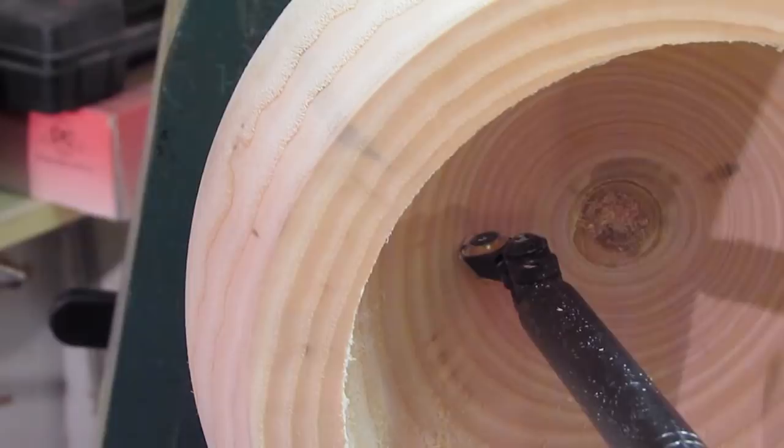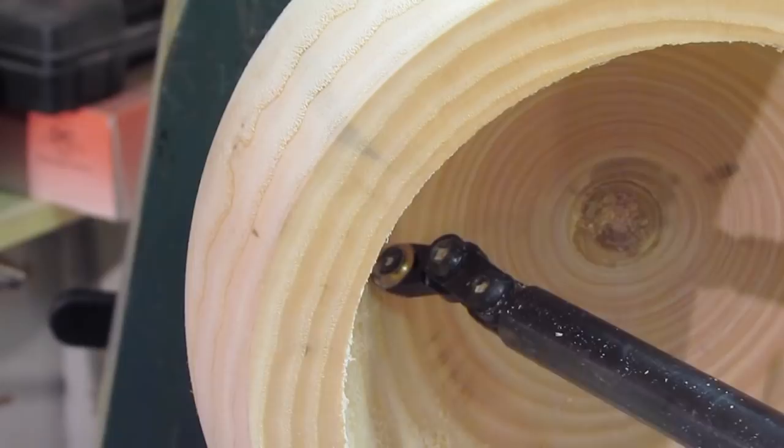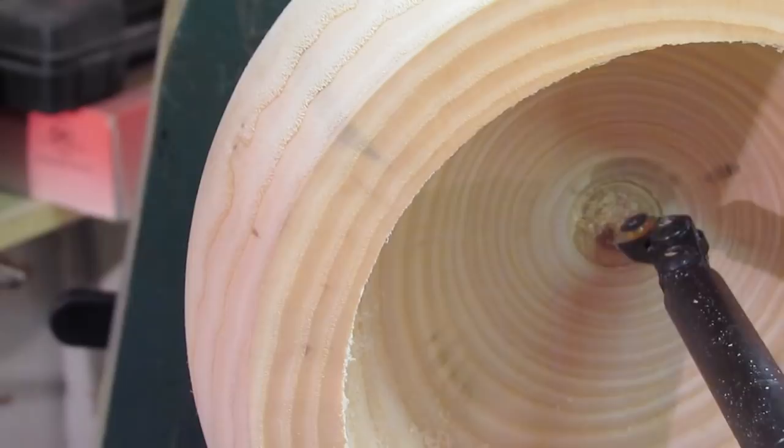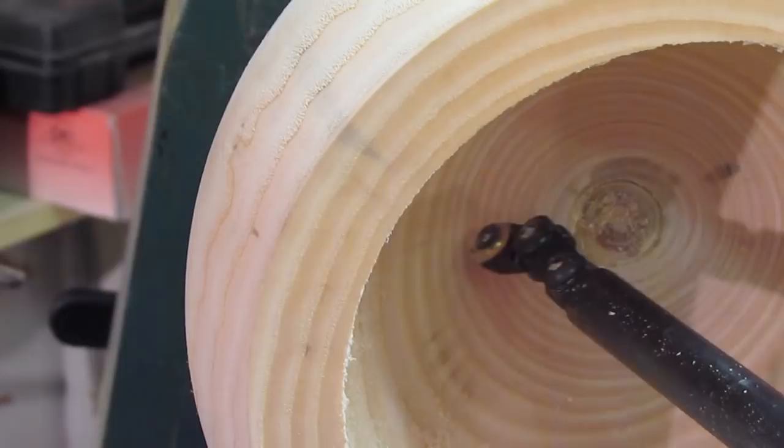So as with a scraper or any other tool — if we're using a bowl gouge on the inside of a bowl — we keep moving the handle around to keep the bevel engaged and keep it perpendicular to the surface of the wood. Same with the hollowing tool. When using the super ring, don't just go across and pull out. We want to get in the habit of moving the tool around and swiveling our body from the hips to get a nice arc to follow the base of the bowl.